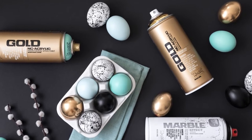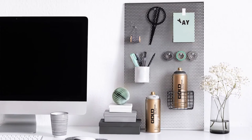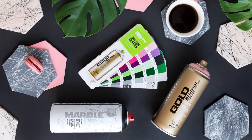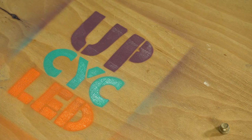Montana Gold is the premium, high-quality, low-pressure aerosol paint for all artistic, creative, or general DIY projects. With a unique and extensive color range, the Nitro Acrylic Paint Base offers extremely high coverage and color vibrancy, with the flexibility to combine mediums with other materials.